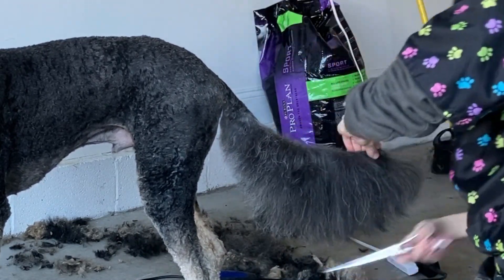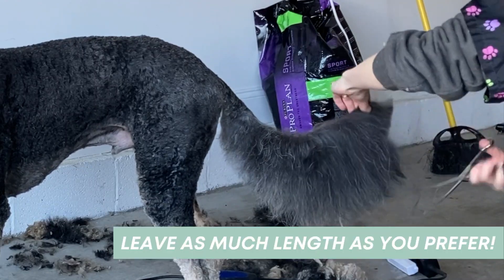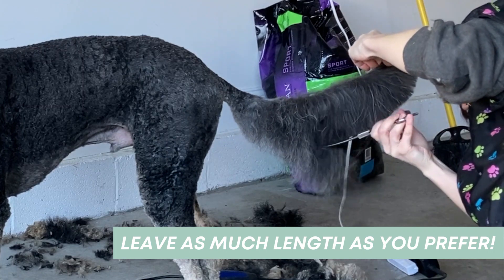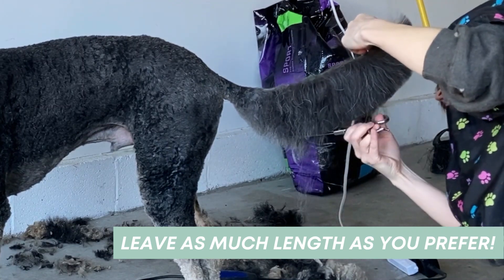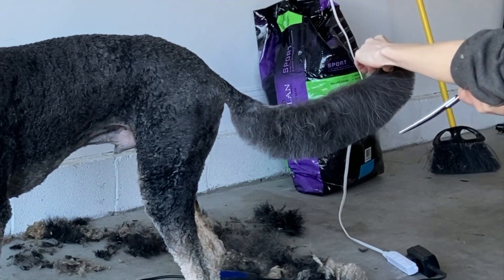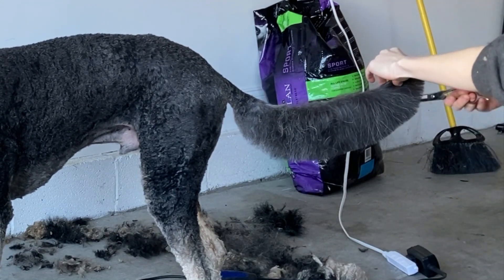I'm just going to do a nice shape of an upside-down rainbow right here. I'm just going to go right in there and knock this right off, right down the middle. Follow the curve of his tail. And now I need to do that a little to the left and a little to the right.